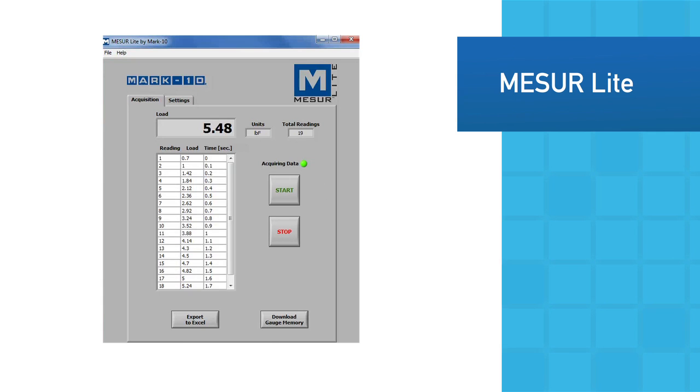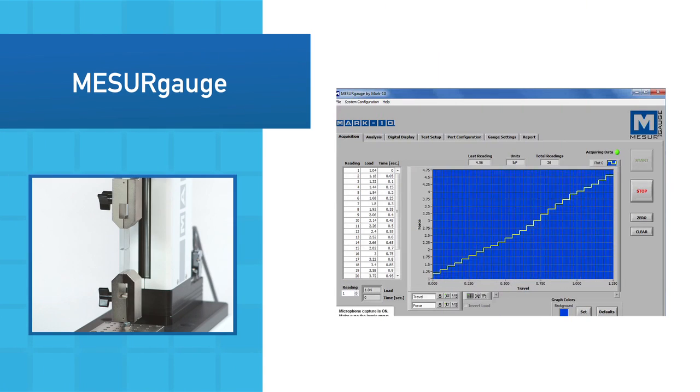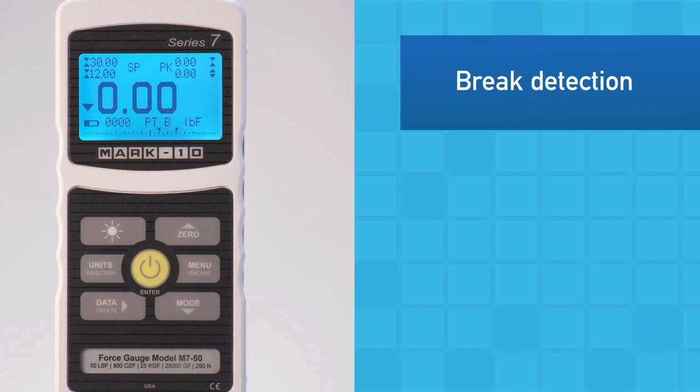The included MeasureLight data collection software tabulates data and allows for export to Excel. The more advanced MeasureGauge graphs data, calculates statistics, generates reports, and performs other functions.